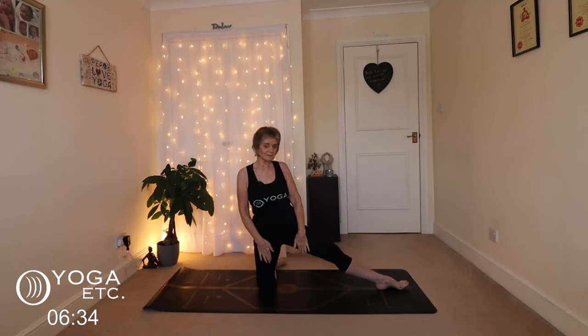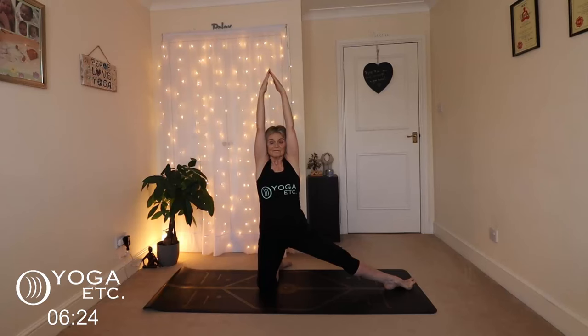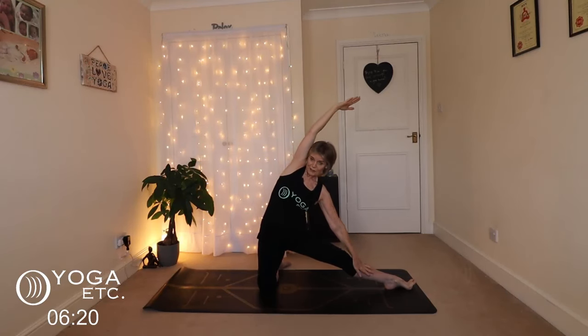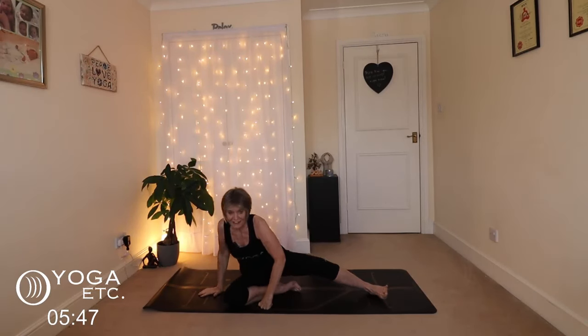Now we'll do the left side: left leg out. Your body tends to want to face the way of your leg, so bring that body back to the front, inhale up. Exhale, that left hand slides down and the right shoulder rolls back — if it's coming forward, everything is out of alignment, so keep that shoulder rolled backwards, reaching over nice and strong with those right fingertips. Lovely side body stretch. Inhale back, bringing those hands down to heart center, palms together. We're going to leave that left leg out to the side.